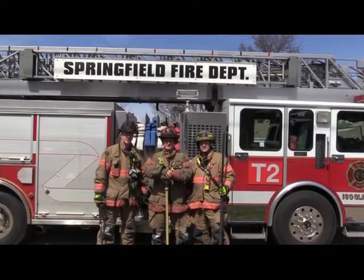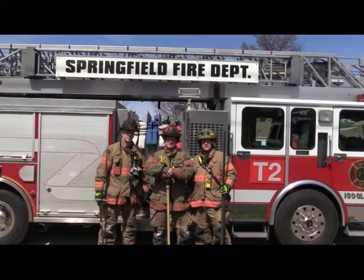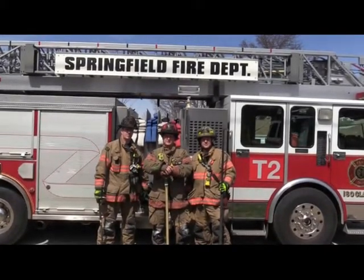Hi, I'm Captain Mark Ballinger with the Springfield Fire Department, Truck 2. Today I'm here with Driver Engineer Bill Morris and Firefighter Ben Munstock. Today we're going to be talking about how to turn a window into a door.